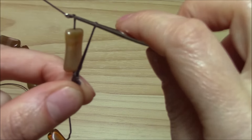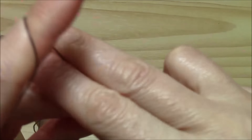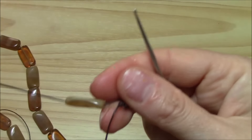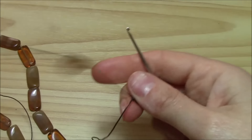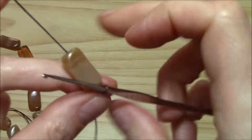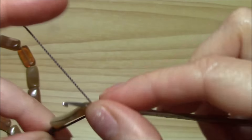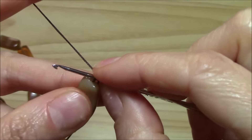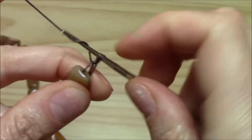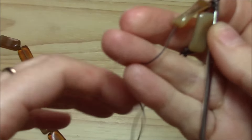Yarn over, yarn over — now I have the loop the same length more or less as the bead. Like this. And now yarn over, pull through the loop and now through the loop and the bead, yarn over and single crochet. And that's it.